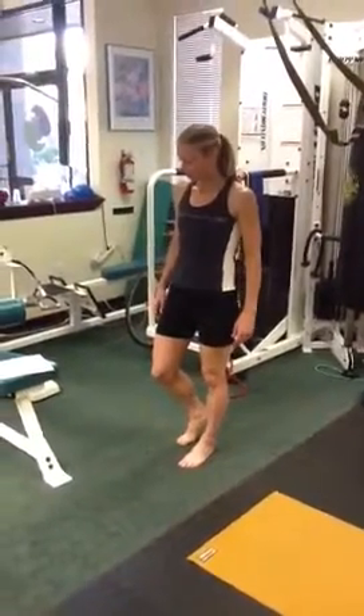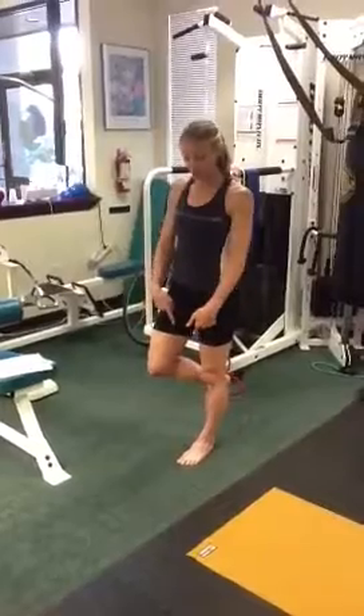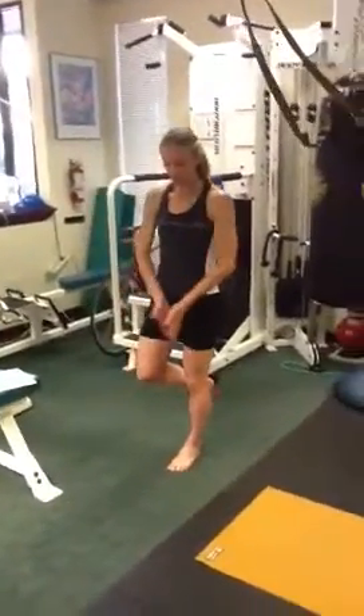Ankle and foot dynamic stability: you're going to balance on one foot, keeping your pelvis level, kneecap pointing straight forward.